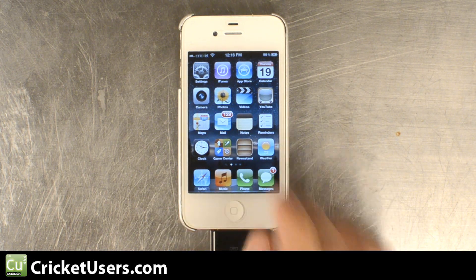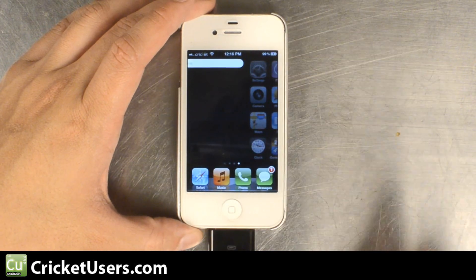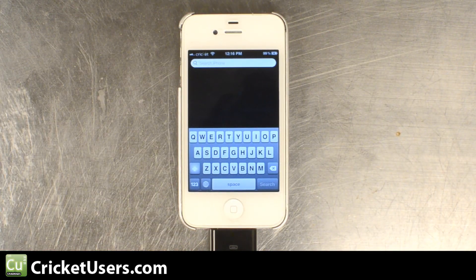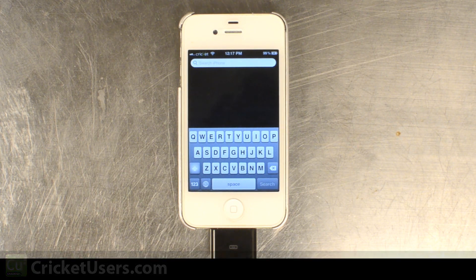So you can see here's our device on Cricut Wireless, and it's functioning correctly again. For more information on this, how to flash this device to Cricut Wireless and more, please visit our website at www.cricutusers.com, like our Facebook page at facebook.com/cricutusers, and subscribe to our YouTube channel.